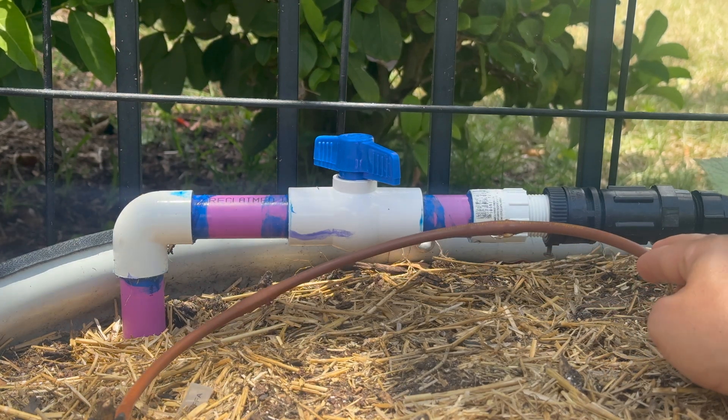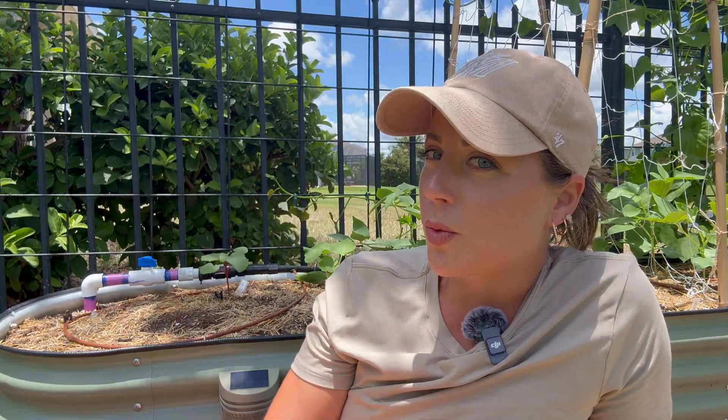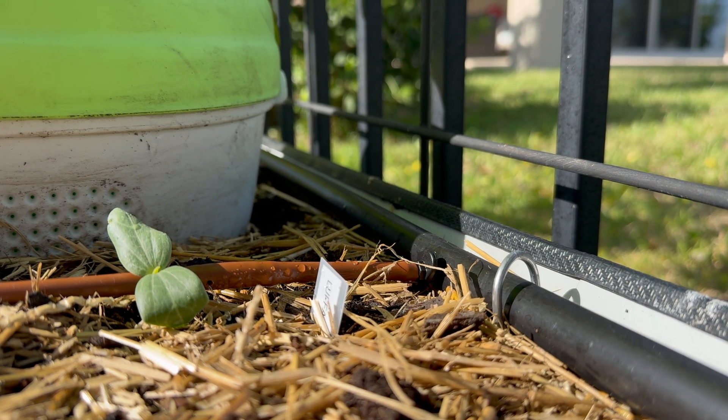Can you use reclaimed water to irrigate a vegetable garden in Florida? The official answer might surprise you, and so might mine. In this video, we'll walk through the rules, what the science shows, and then I'll show you exactly how I'm using reclaimed water with a drip irrigation setup in my vegetable garden. Let's get into it.